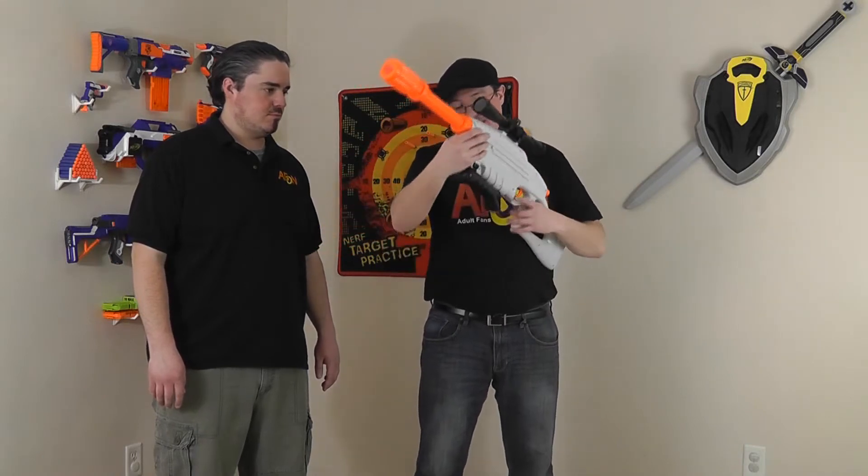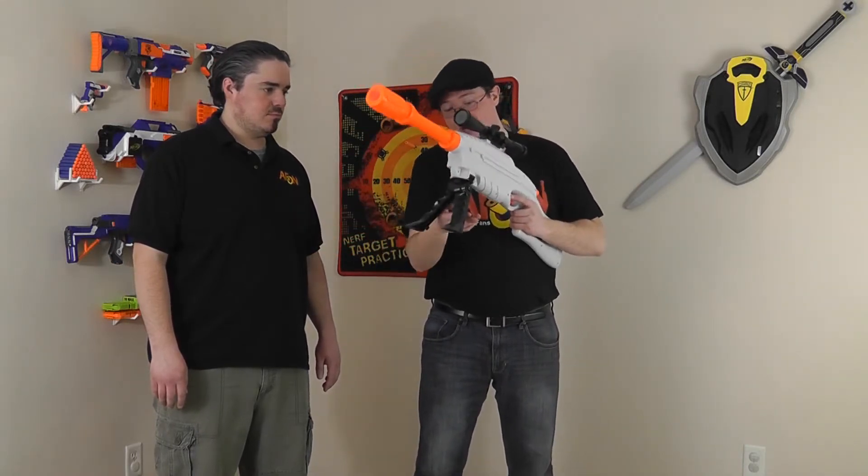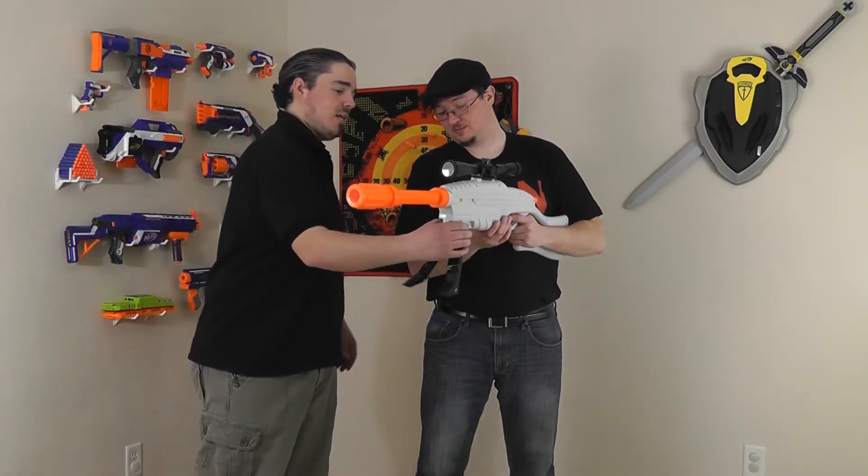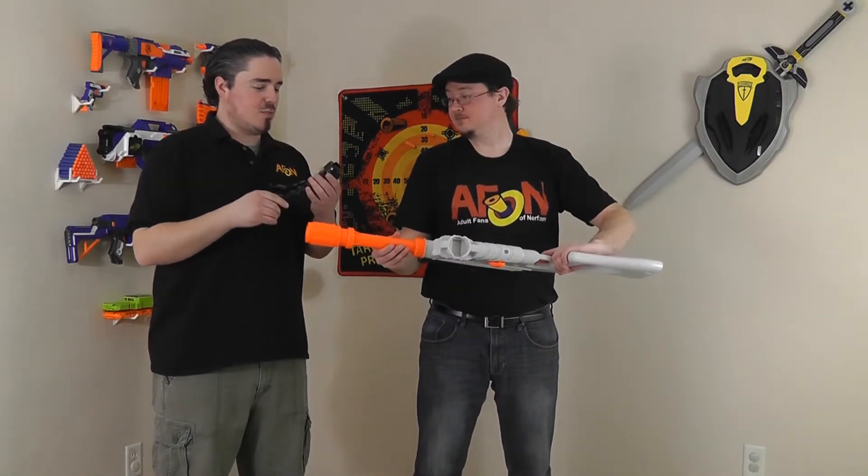It also has a bipod, which is not a bad looking or functioning bipod. It's very reminiscent of the Longshot, but unlike the Longshot, this one is removable. It has a very similar mechanism to the tripod from the Vulcan — it attaches and detaches in the same way.